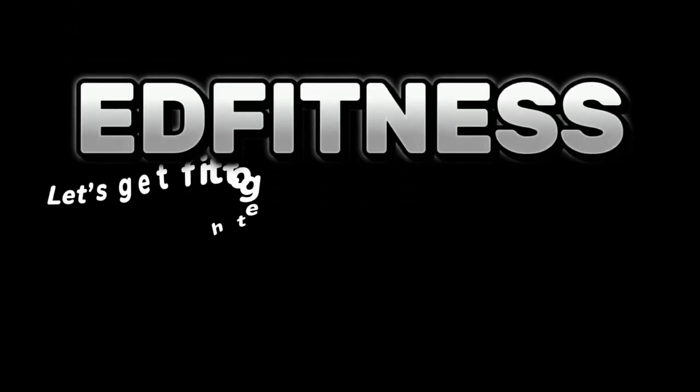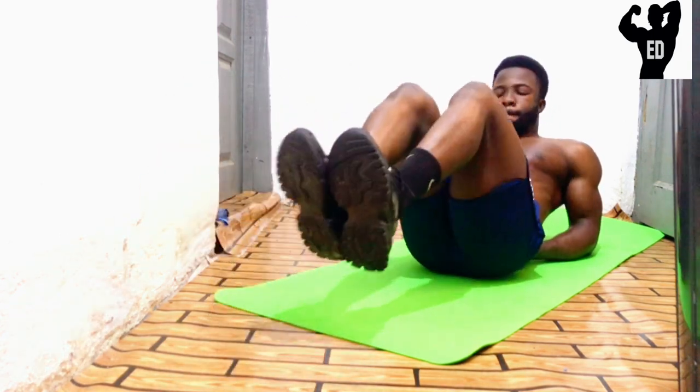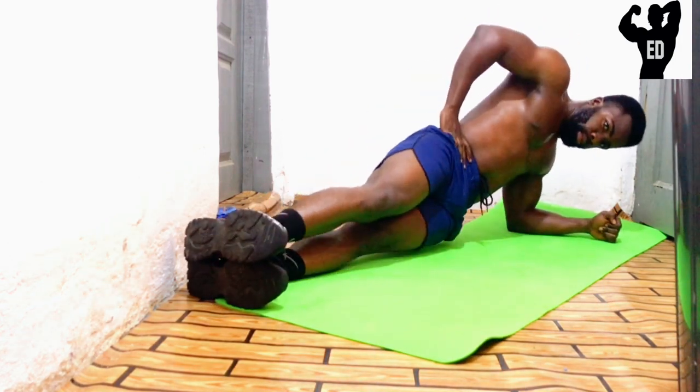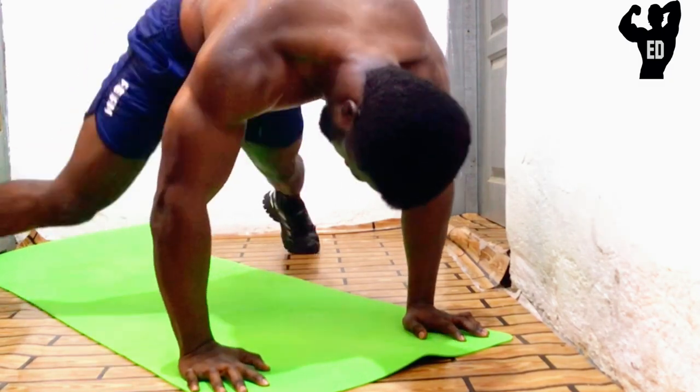ED Fitness. Let's get fit together at home and in the gym. Today, we will be doing a complete beginner abs workout with no equipment. This workout can be done by anyone, especially if it's your first time trying an abs workout. All you need is a mat and a bottle of water. If you are ready, get on your mat and let's go.